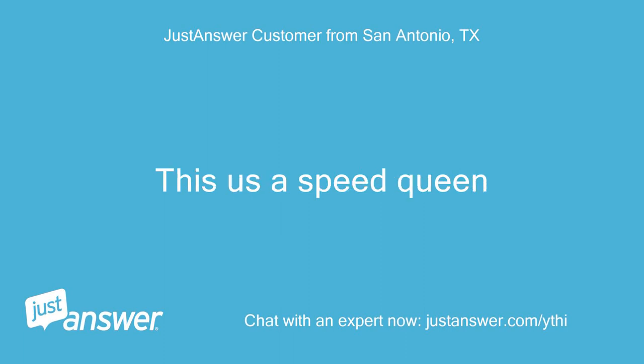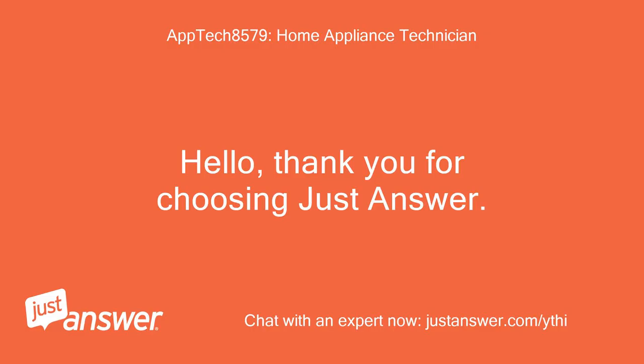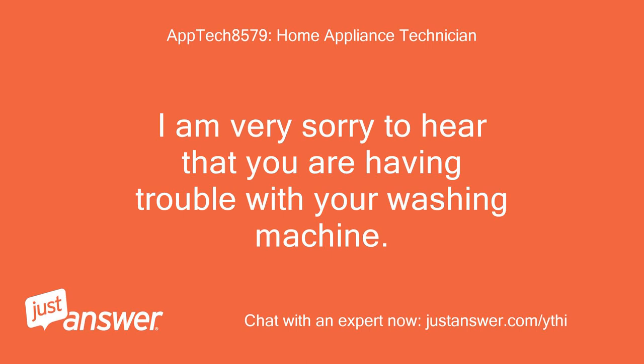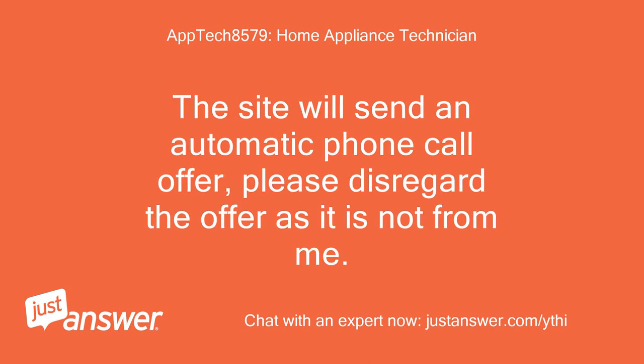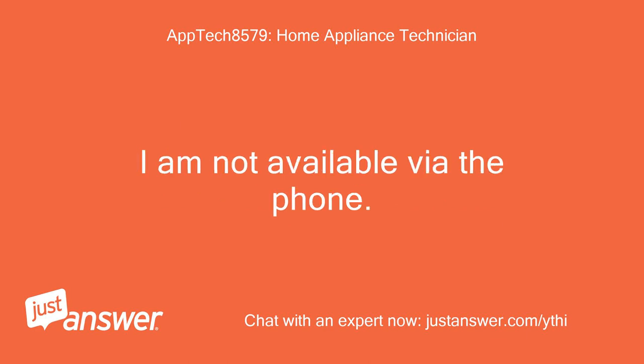This is a Speed Queen. Hello, thank you for choosing JustAnswer. I am very sorry to hear that you are having trouble with your washing machine. I am going to do everything I can to help you get this resolved quickly. The site will send an automatic phone call offer — please disregard it, as it is not from me. I am not available via the phone.